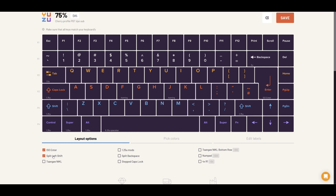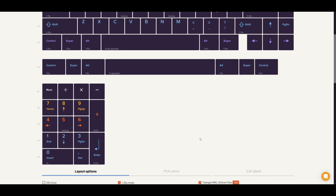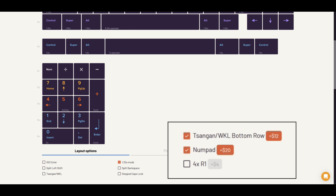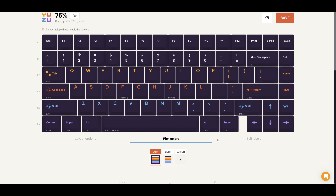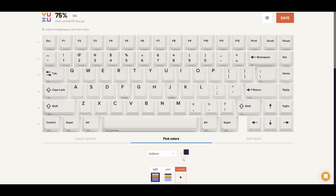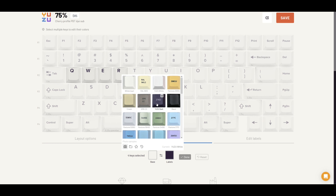Now the first thing we'll be messing with is the keycap kitting. By default, the kitting is set up with a standard ANSI enter key, a 6.25U size spacebar, and 1U size modifier keys. Then depending on your use case, you can choose whether or not you want to go for an ISO enter key, a split left shift key, a 7U spacebar bottom row, 1.25U sized right side mods, a split backspace key, and a step caps lock key. You can also order add-ons like extra keycaps to cover a 7U spacebar or a numpad for a few extra dollars on top of the base price.